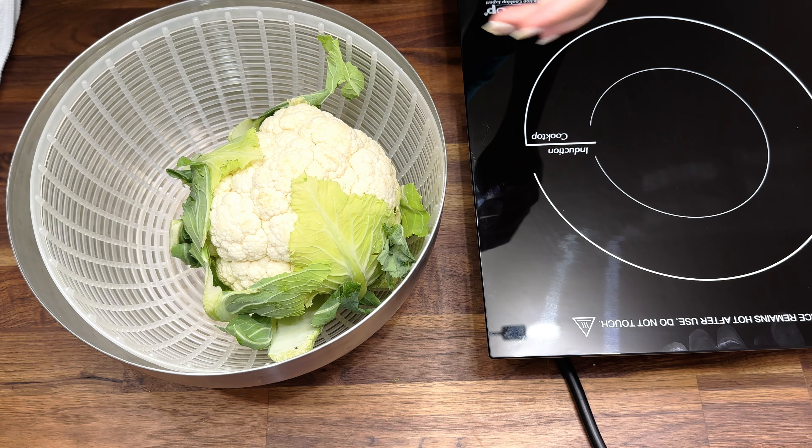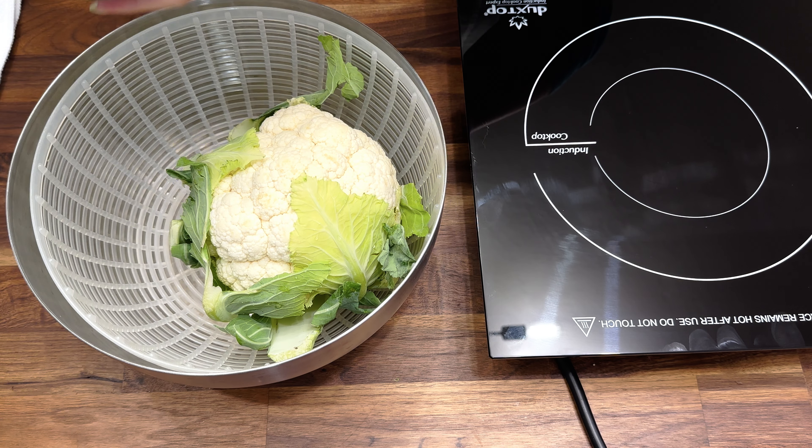I usually don't meal prep, but I do love to prep my ingredients to make cooking during the week easier. So let's prep the vegetables that we have this week, starting with this beautiful head of cauliflower from our CSA box and the broccoli.